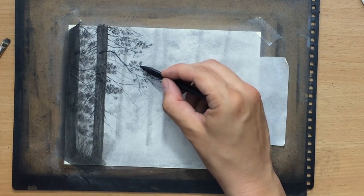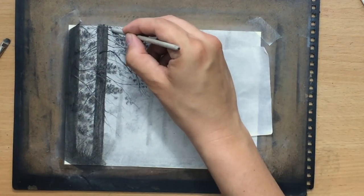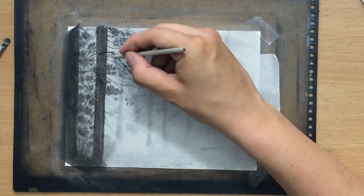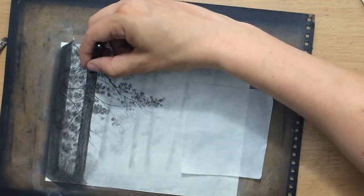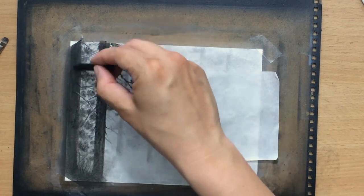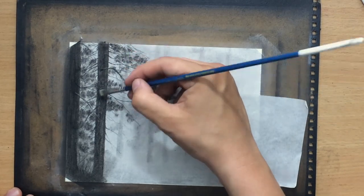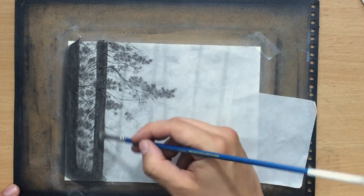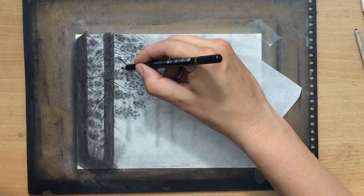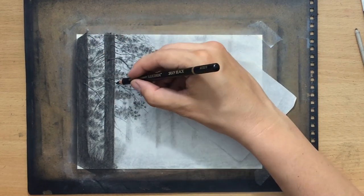It's basically a process in which some parts are deliberate and intentional while others are just happy accidents. Another blending tool I use to soften the appearance of those clusters of needles is a blending stump, which also helps achieve a bit more volume. I'm adding some details to the tree trunks to make them more interesting as well, and softening some of the foliage a little bit with a brush. Here and there I use a black colored pencil to add some of the finer, thinner twigs and other details.